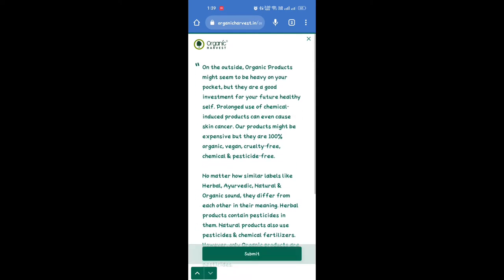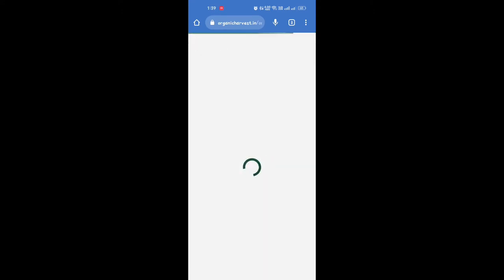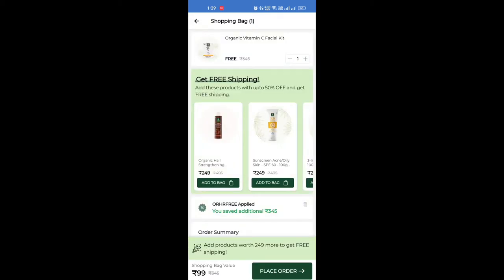If you click the search button, you will receive the search button. These are 3 questions you have to answer. If you have questions, you will have to ask your question.